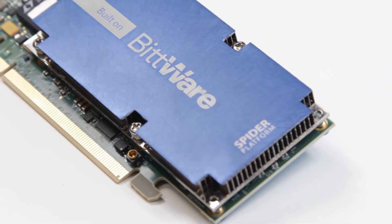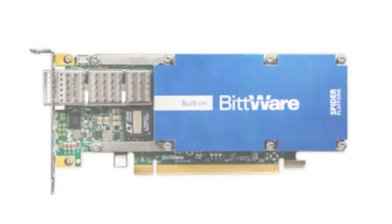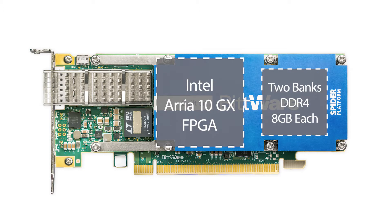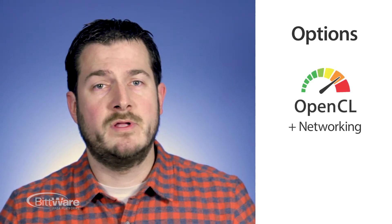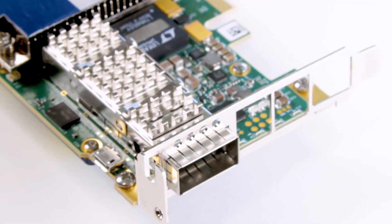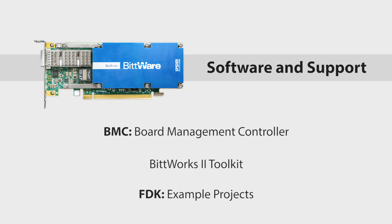Hi, this is Marcus with Bitware, and I have here the Spyder Platform A10SA4. It's a low-profile PCIe accelerator card with a large passive heatsink designed for deployment in standard servers. This board has an Intel Arria 10 GX FPGA and up to 16 gigabytes of DDR4 SDRAM. Options include an open CL BSP including a version with networking support, and as you can see we've got a single 40 gigabit QSFP on the board, which is also optional. The A10SA4 includes a board management controller and works with a Bitworks 2 toolkit for application development and deployment.